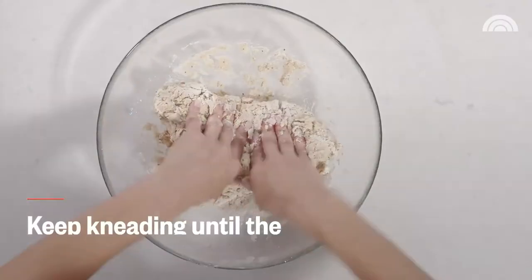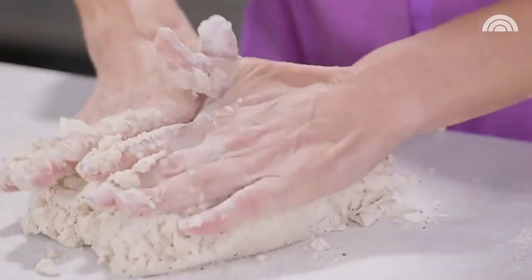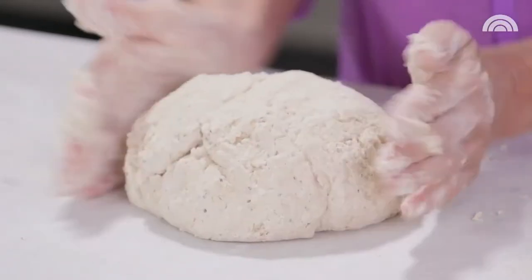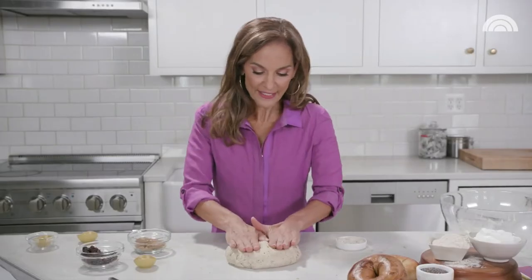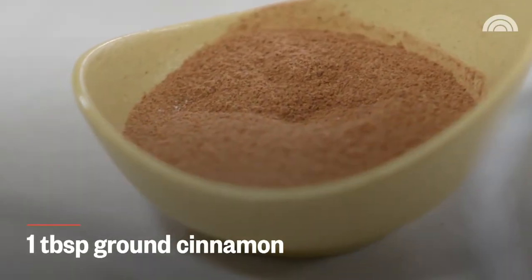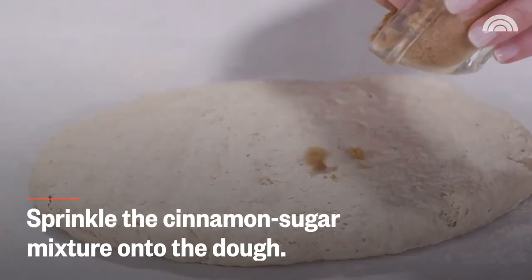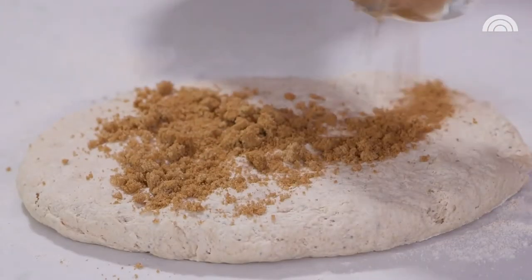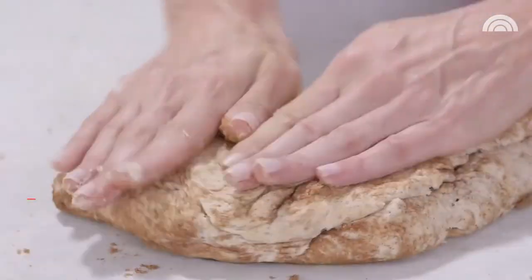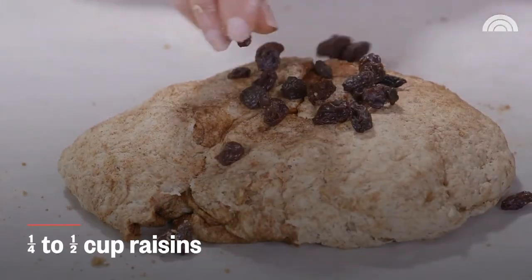Because this dough is a little bit sticky, you're going to want some extra flour close by. Then you jump in with your hands — this is really fun for your kids. Dump this right onto the counter. We have a nice, consistent, firm dough ball. I'm going to flatten this out just a little bit and prepare the cinnamony goodness: one tablespoon of cinnamon mixed with three tablespoons of packed brown sugar. Sprinkle this on and knead it in.